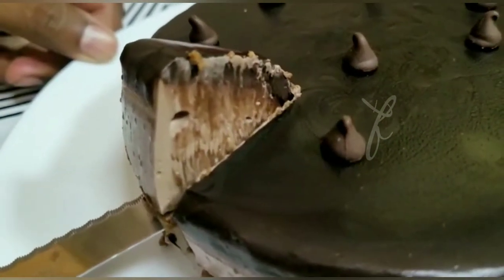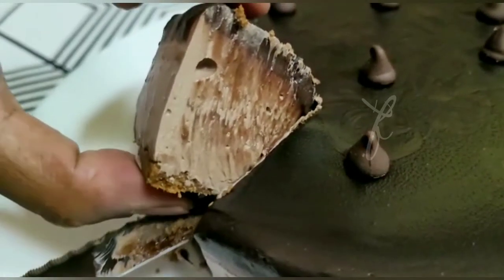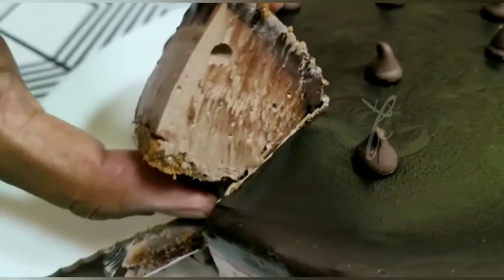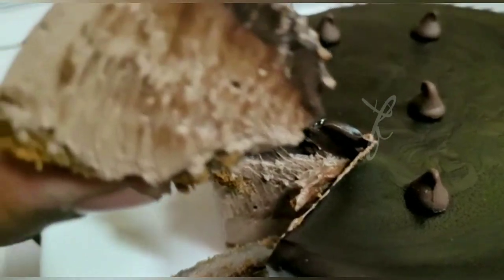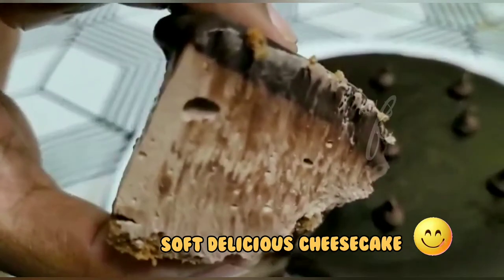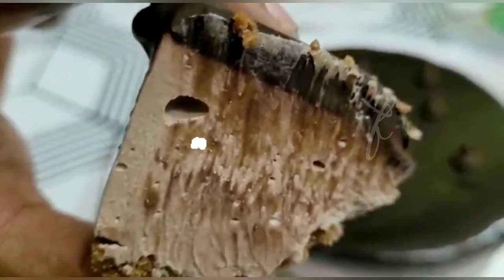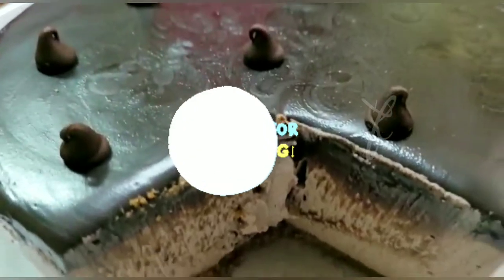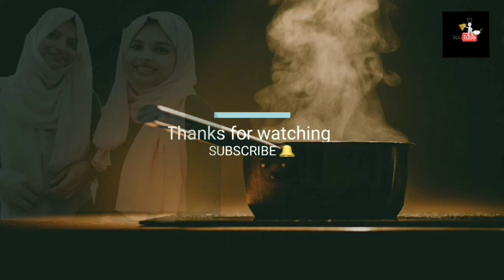We will try this chocolate cheesecake. Let's try this cheesecake and give feedback. Thank you.